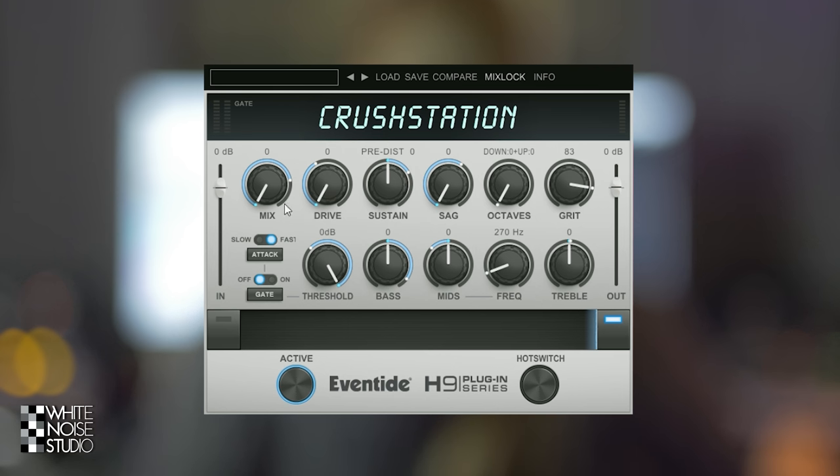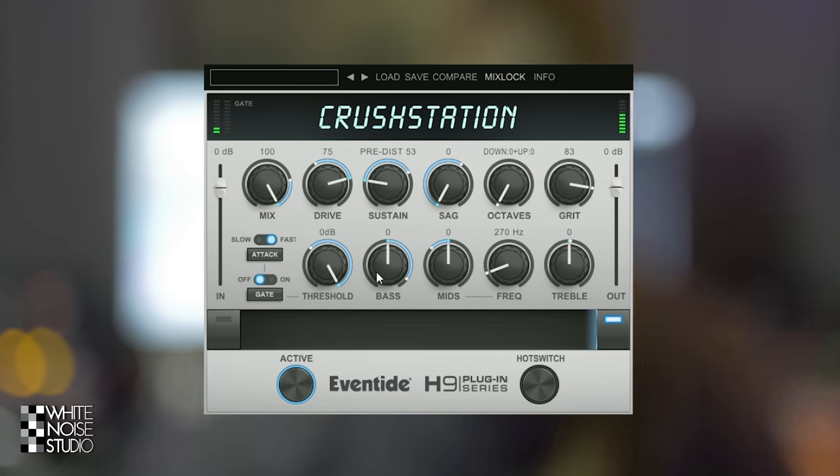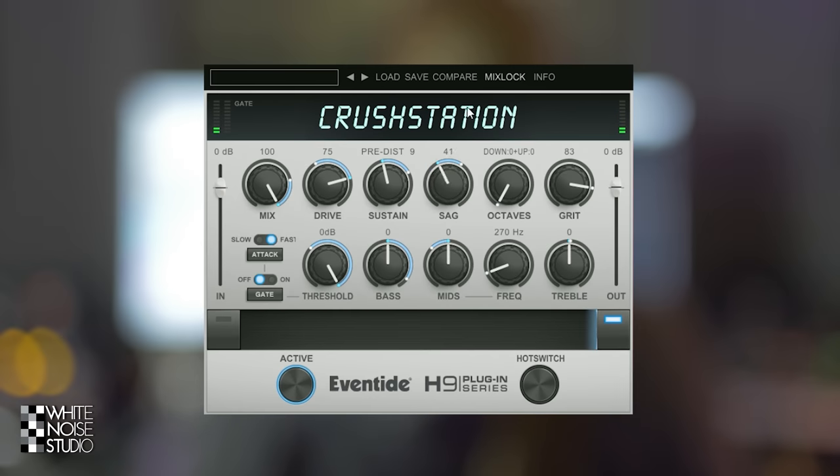Let's start off with drive. Then we have sustain, which can be set to pre-distortion or post-distortion, so it will increase the sustain before or after the distortion, which will sound different. And then we have sag, which sounds like a broken tube. Besides sounding like a broken tube, it also shortens the decay, so you can use it as a sort of gate.